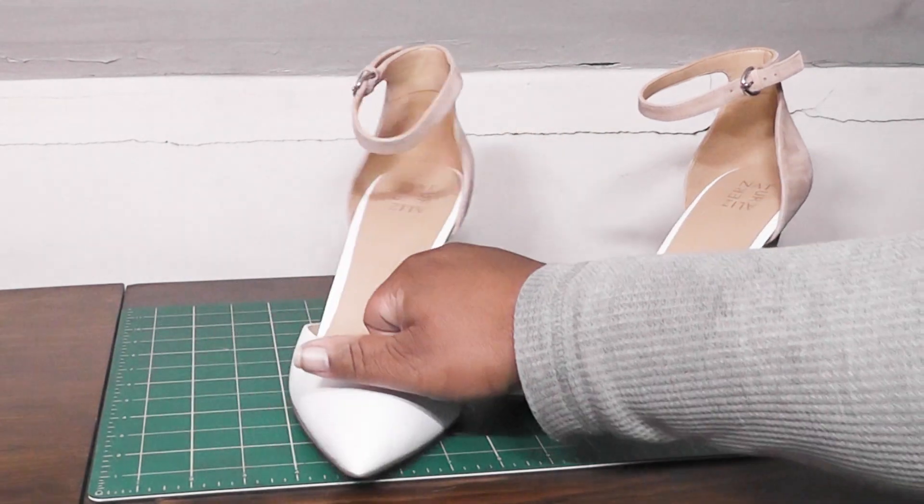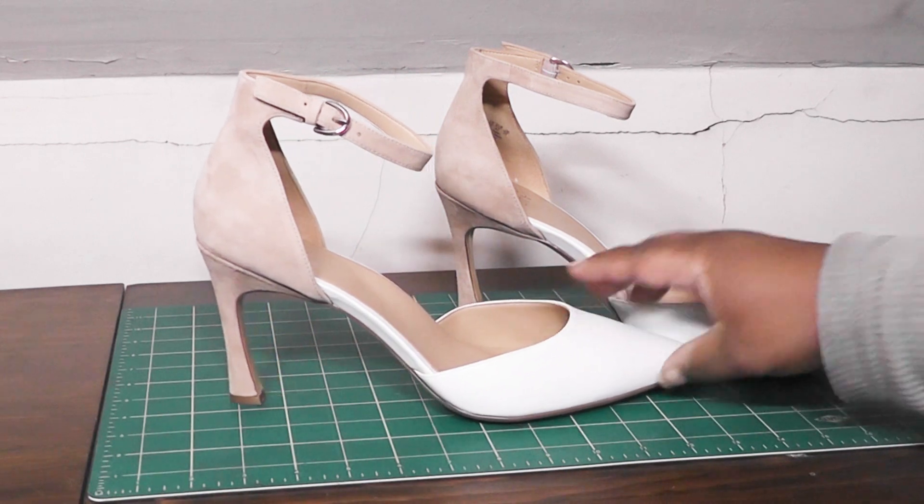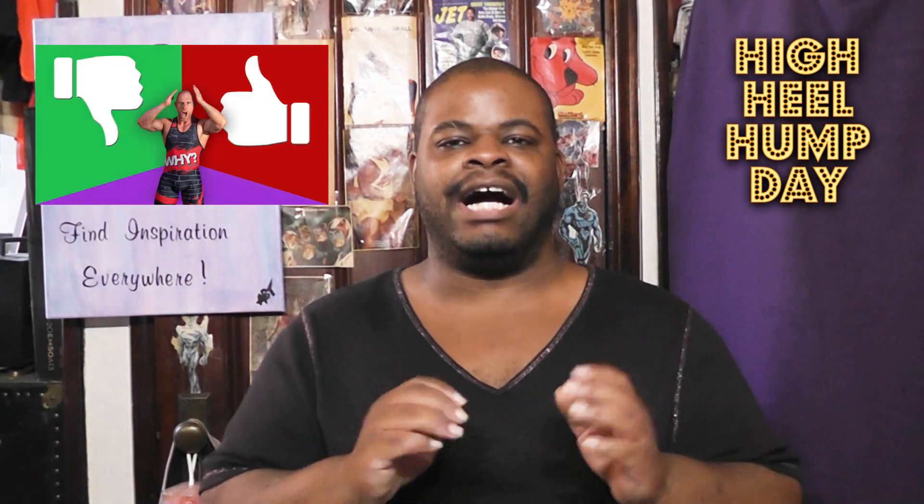Yeah, incredibly stylish ankle straps. I love them. I love the curviness of the stiletto. I love the two tones. And even though I didn't buy the other colors, I love those other color names. Really amazing, really stylish, gorgeous ankle strap pumps. So those were the Aurelia Pumps by Naturalizer. I hope you enjoyed this video. Be sure to share your comments in the comment section, and be sure to like, share, and subscribe. Once again, I'm High Heel Knight — thank you very much for watching. And remember, find inspiration everywhere.